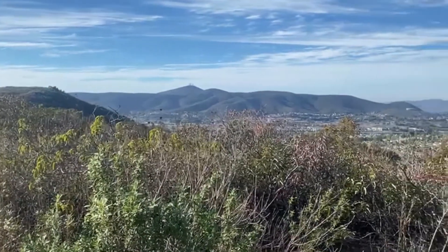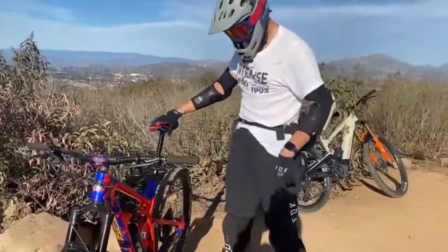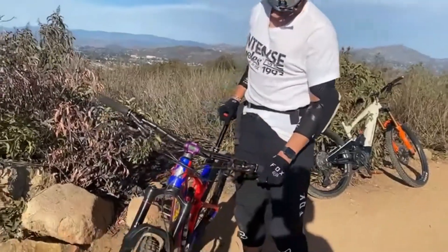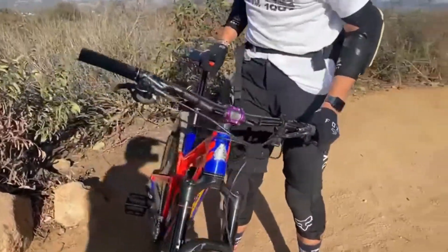All right guys, here we go again with the bike check. I got my buddy here Preston. What's up? So Preston, tell us about your bike — what kind of bike do you have?